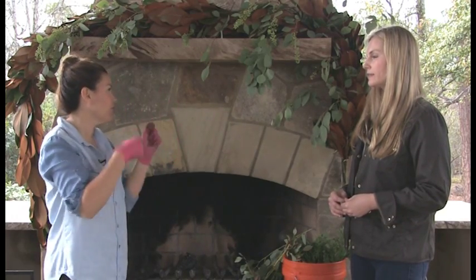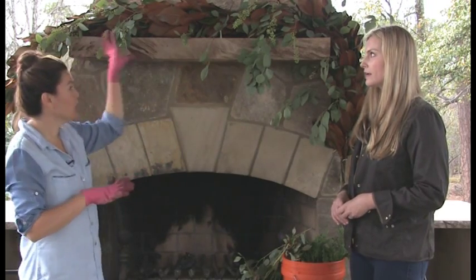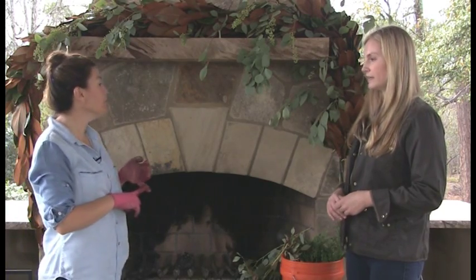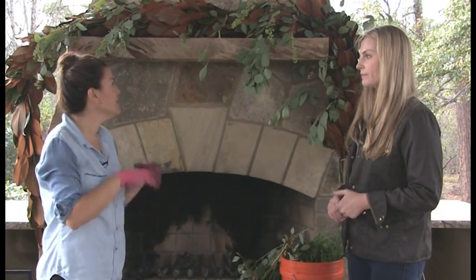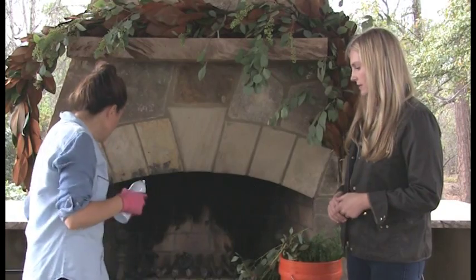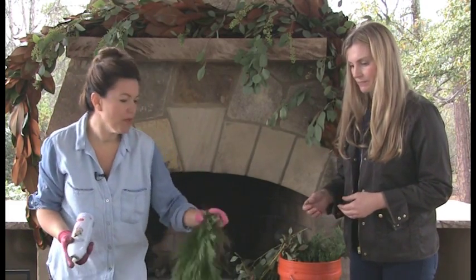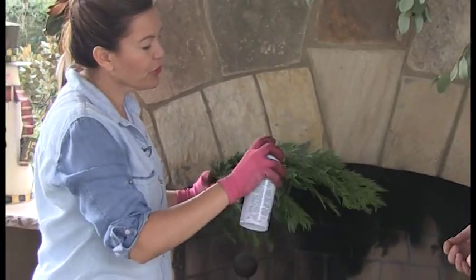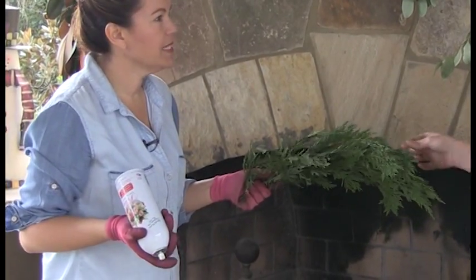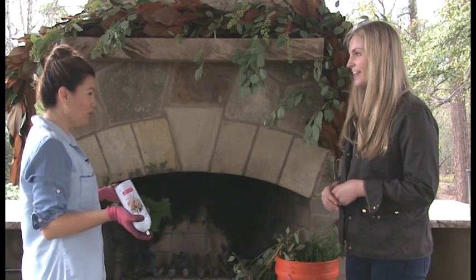We decided to do something a little extra and fun with the magnolia garland. Something I always do before using any greenery: soak it in a bucket of water overnight so it can drink. I also like to use something called Pristine — let me spray it so you can feel it. You just spray it on your greenery and it keeps it from getting crispy all season long. It's absolutely wonderful — I spray it on everything: wreaths, fresh floral arrangements. You can get it on Amazon, Michael's, or your local craft store — it's usually five to seven dollars.